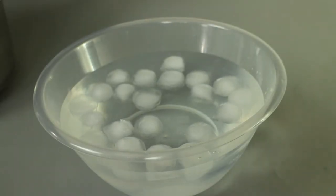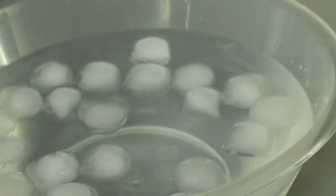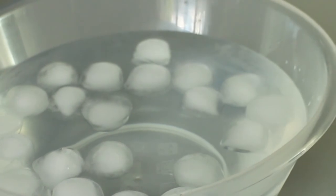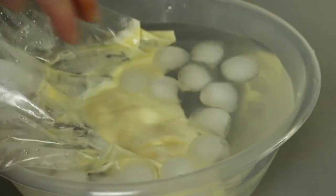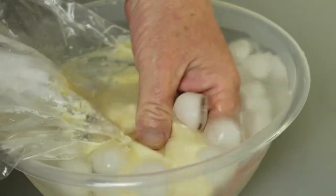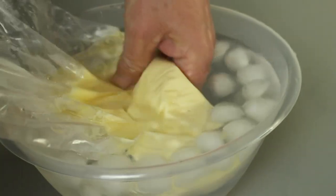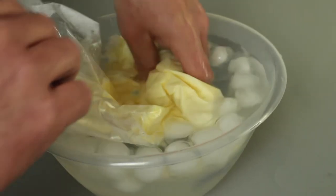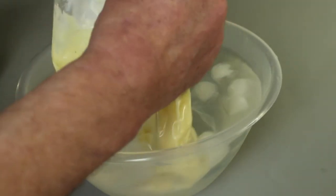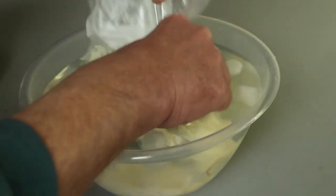So the custard is nearly cooked and I've got a bowl of iced water ready and waiting for it. The custard is now ready and the reason for the ice bath is we need this to cool down a little bit so that we can just massage it, and that will stop any possibility of curdling happening.